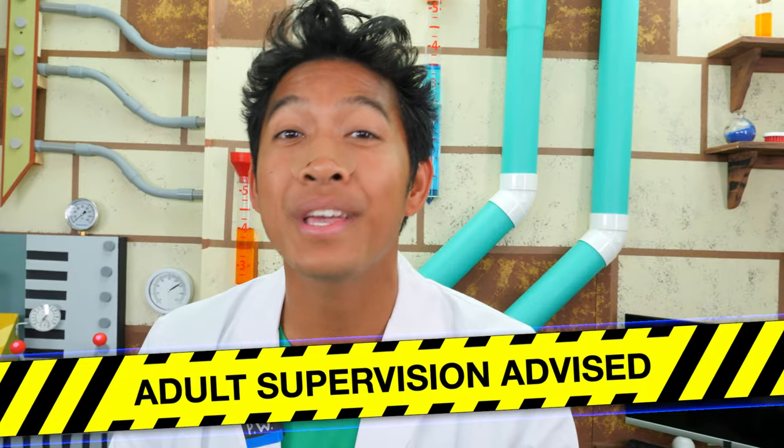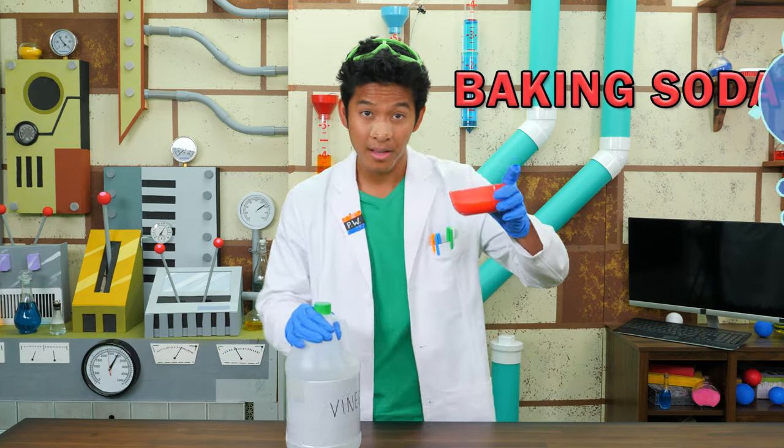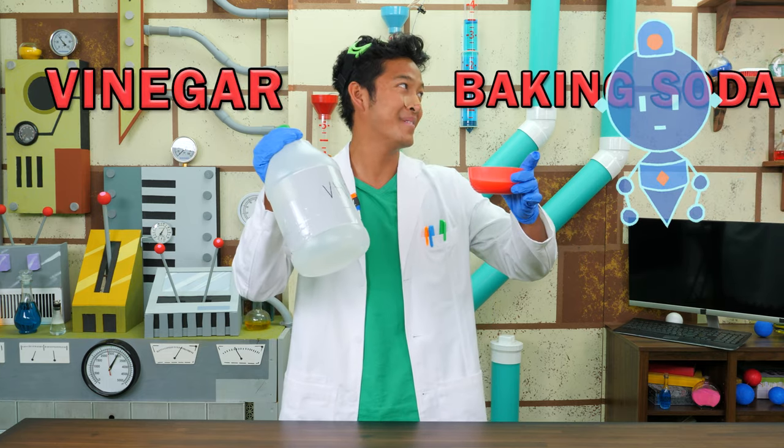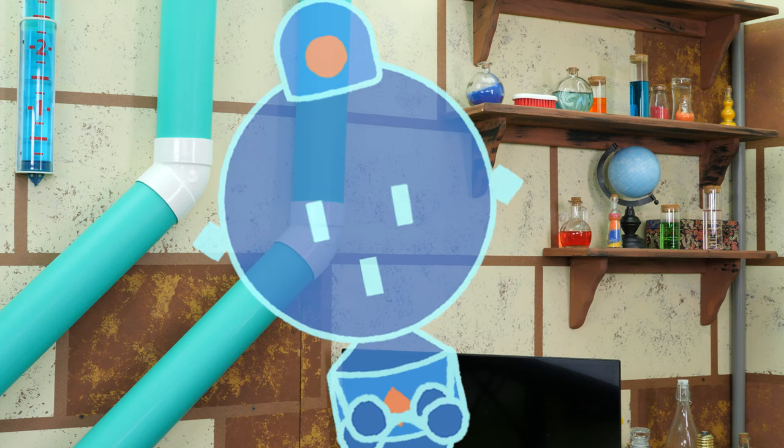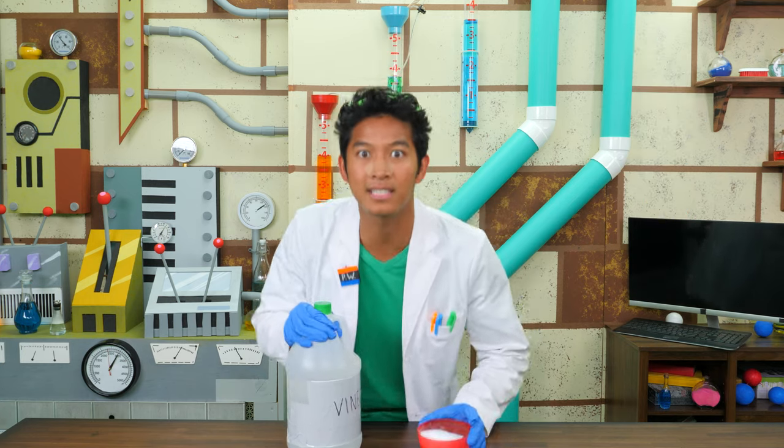It's time for an experiment! I have all the ingredients to make the rocket. Now remember, I'm a scientist. If you want to do your own experiment, make sure you ask an adult to help you. For this experiment, all you'll need is baking soda and vinegar. See, Comm? This is super safe! All we're mixing is baking soda and vinegar, which means we're only releasing CO2! I'll be keeping a digital eye on you! With all the worrying he does, you'd think he'd be human. Anyways, let's get to the experiment!